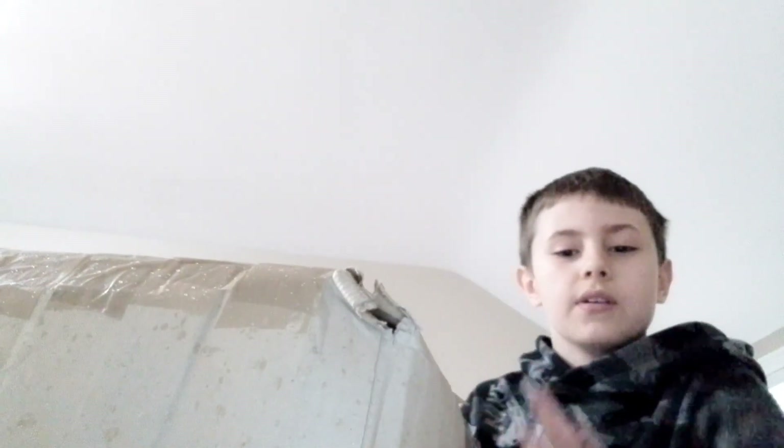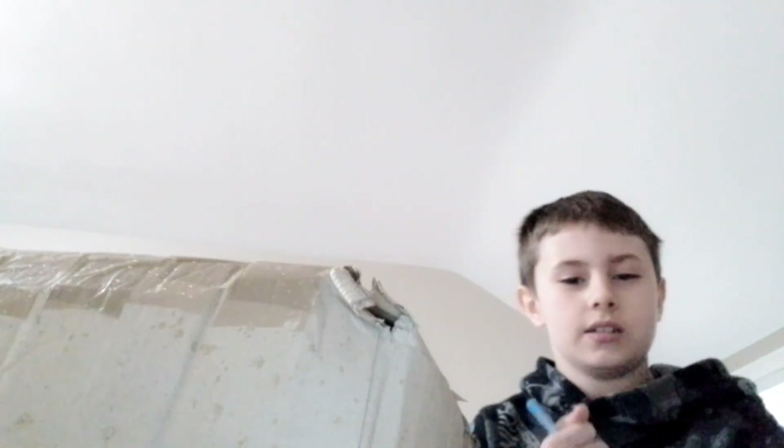Hey, we're back everybody. Today we're going to be reviewing South Park plushies, reviewing them one by one.